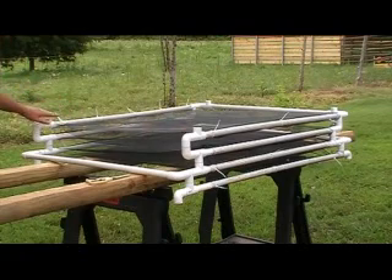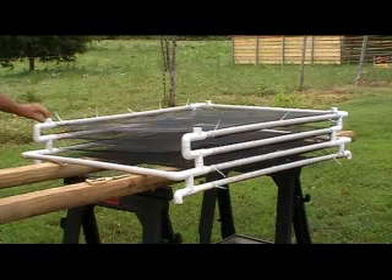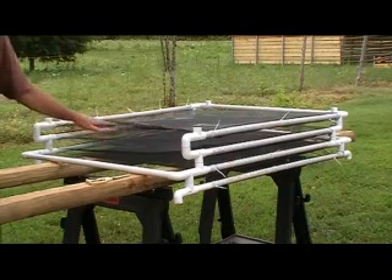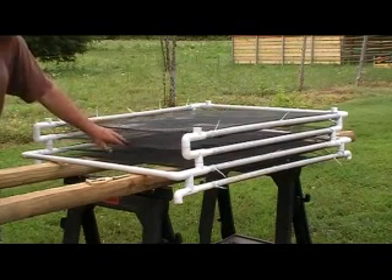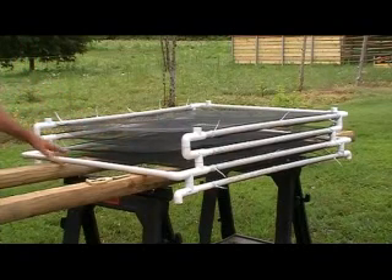Now this is not a hundred percent complete. There will be another one on top of here that will go on this and it'll be the exact size of the pond, so that it will separate the fish from the prawns — keep the fish from going down and messing with the prawns, and the prawns from messing with the fish. Let me get this laid down in the pond and show you how it all fits together.